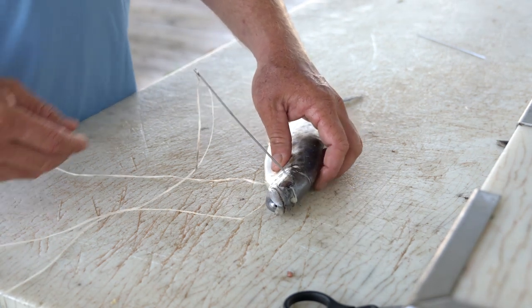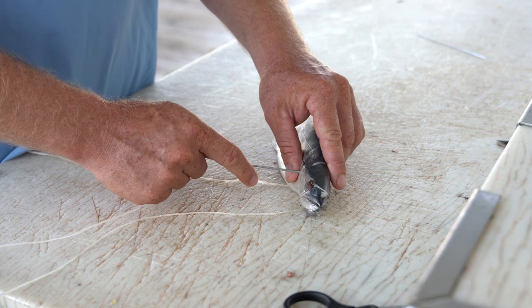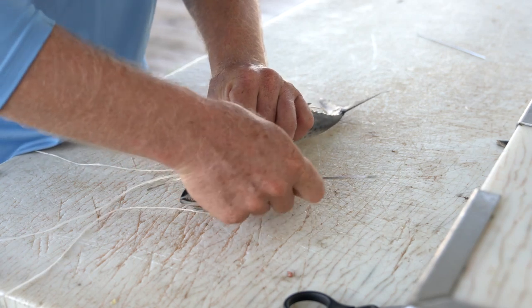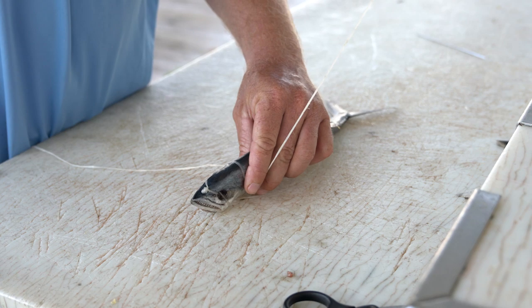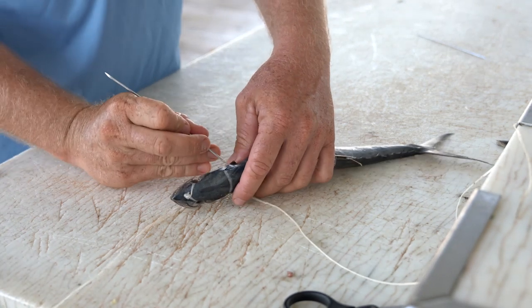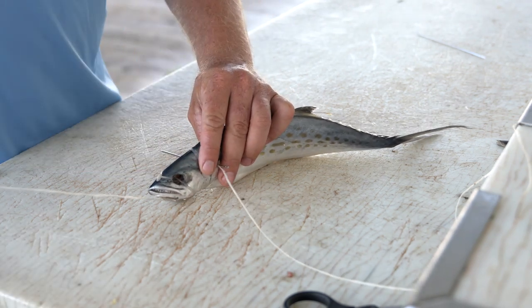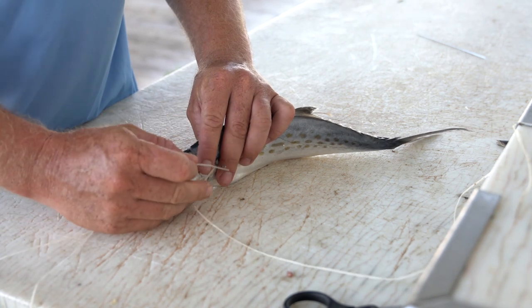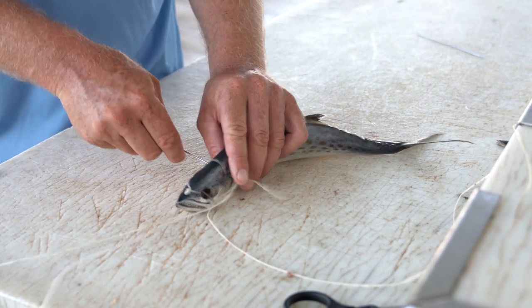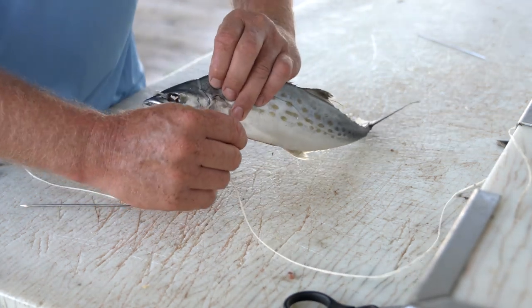Now that you've clipped your pec fins, for your initial stitch you're going to want to run the needle right through the knuckle of the bait so that it gives the stitch something substantial to grab a hold of. One through one side, we're going to roll the bait over. We prefer to use the bitter end of the needle when coming back through the other side so that you don't mess up the floss from your initial stitch. Take your second leg and run it back through the other side — now you have a stitch going through either side of the pec fin area of your bait.